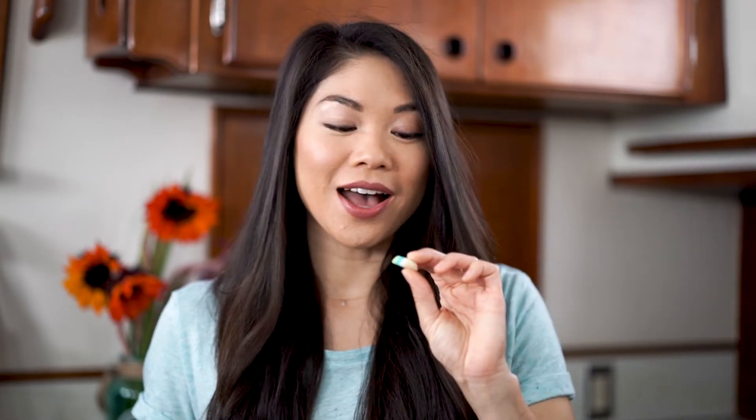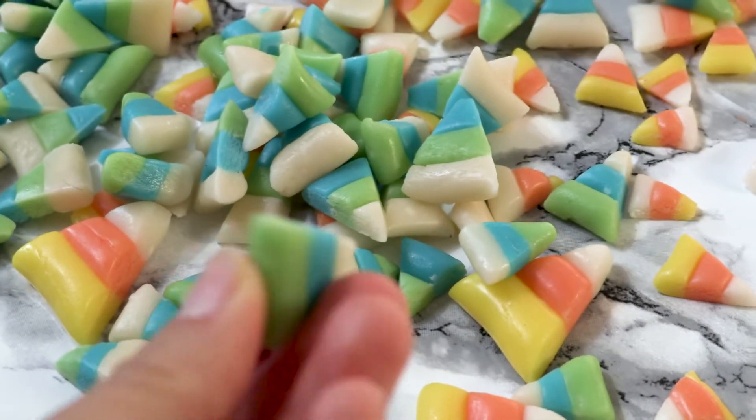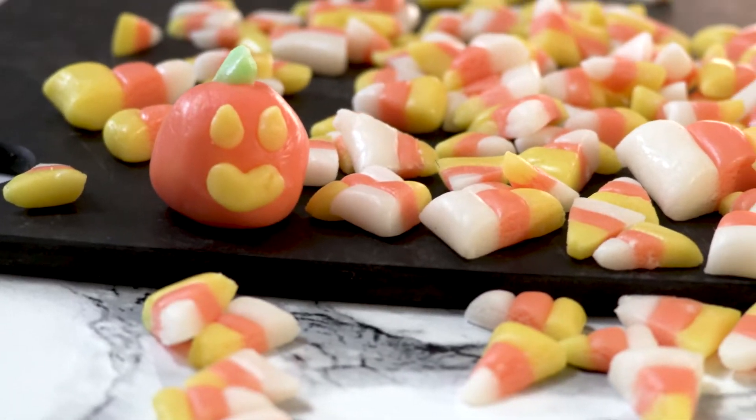One of my favorite things about this recipe is that you can make anything with this sugar dough. So for fun, I made some blue and green candy corn, but you don't have to stick to this triangle shape. I also made this super cute little pumpkin jack-o-lantern guy, but you can dye it any color you want and form it into any shape that you want. So let's get started.